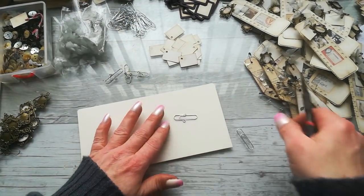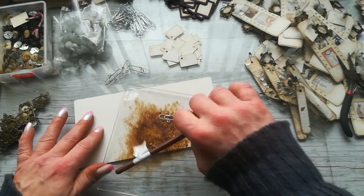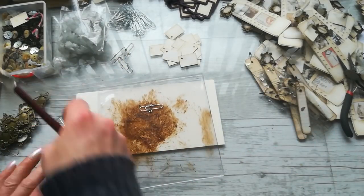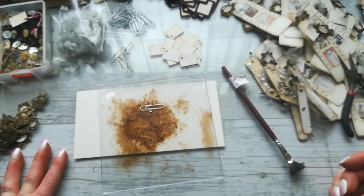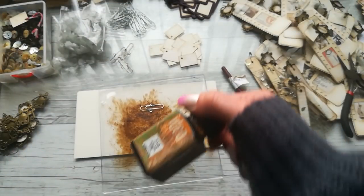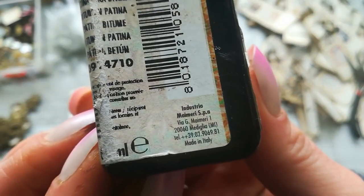What you need to do next is add some color — maybe some rusty patina, some bitumen patina, acrylic paint, or alcohol inks. Try to use what you have. I've got here the Idea Patina bitumen — I like this patina.